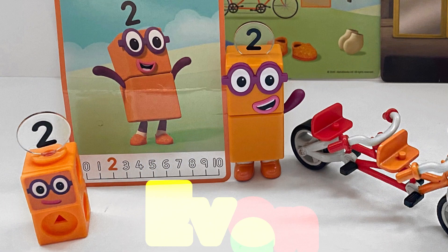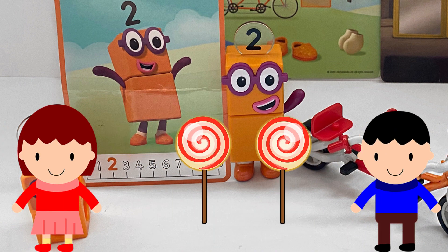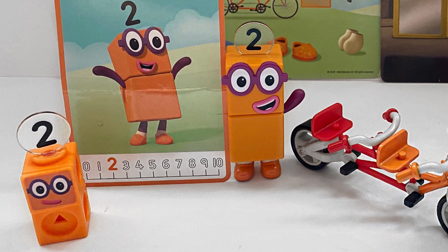Next is Number Block 2. Number Block 2 is an even number, which means if there were two people and two lollipops, the lollipops could be equally shared between the two people.